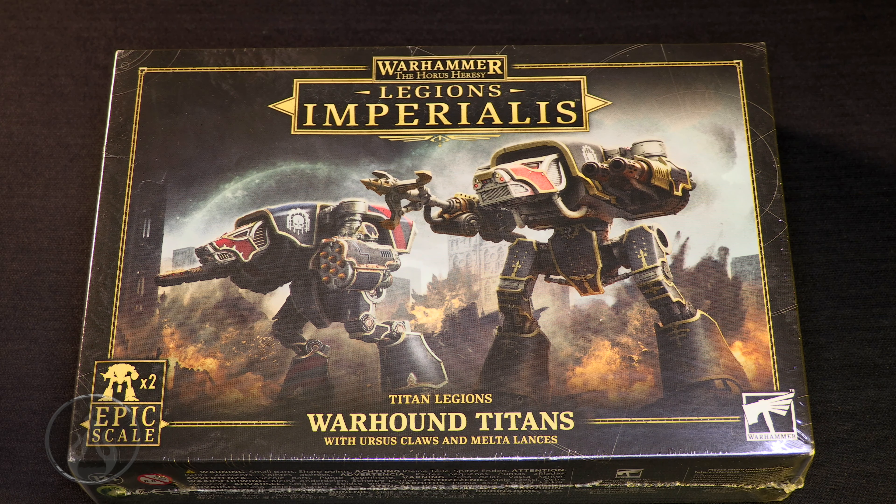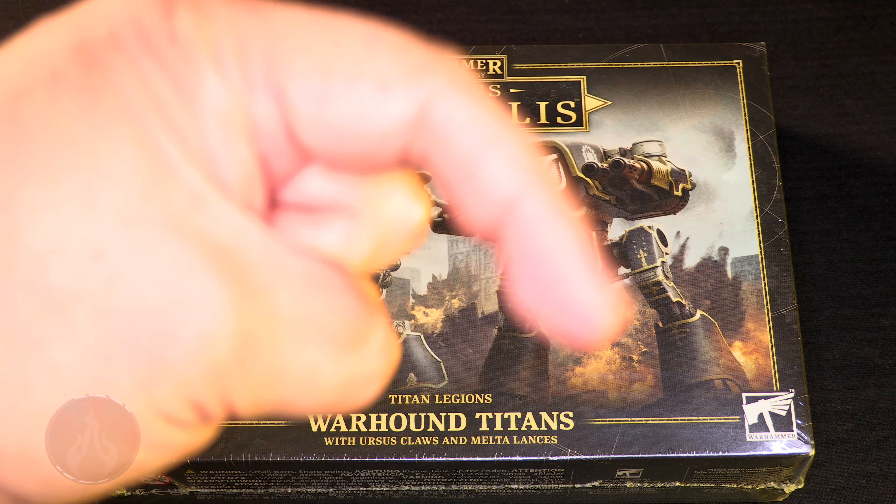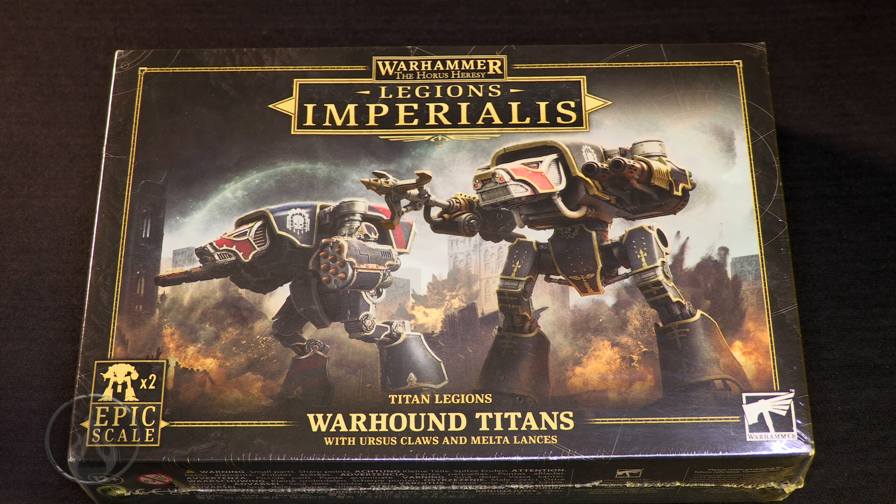Big thank you to Games Workshop for sending me a review copy of this box. Big thank you to all of my patrons for their continued support as well as all the brand new ones, and of course a big thank you to everybody here on the YouTubes clicking that membership button.